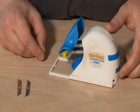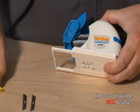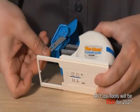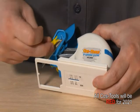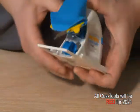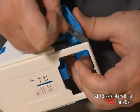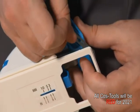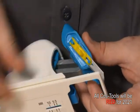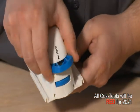To install blades onto the Costo V-groove cutter, first remove the yellow blade clip. Install one blade sharp side down onto the post, then replace the yellow blade clip. Install the other blade on the other side of the tool the same way. Extra blade storage can be found on the back of the tool.